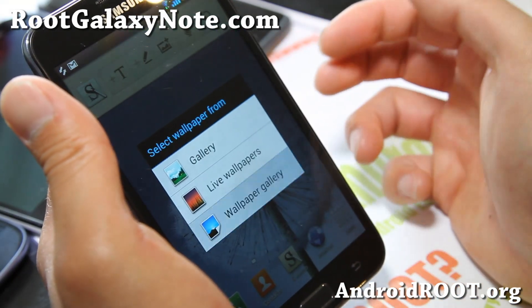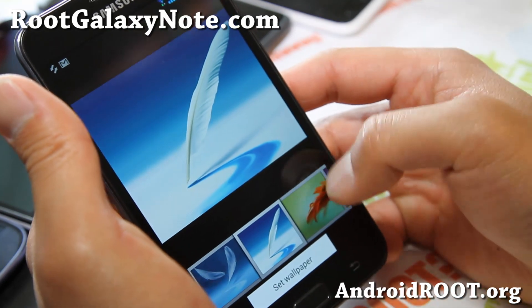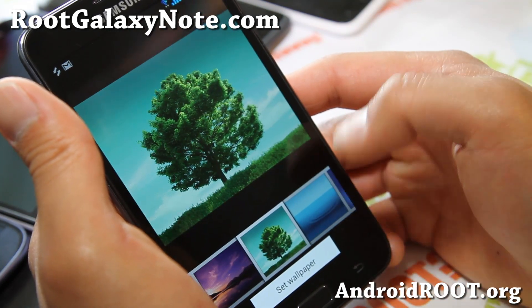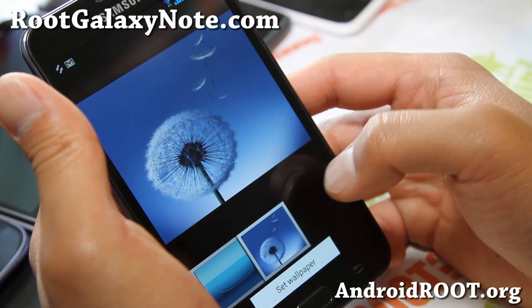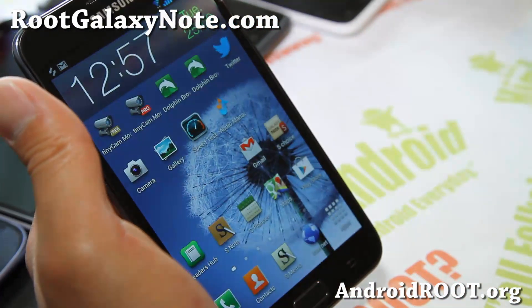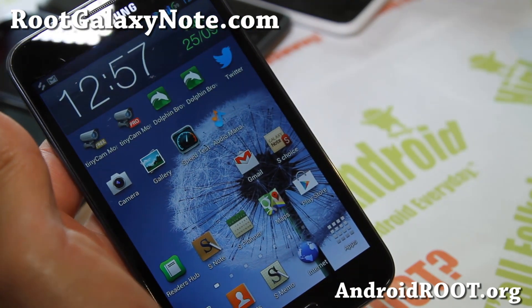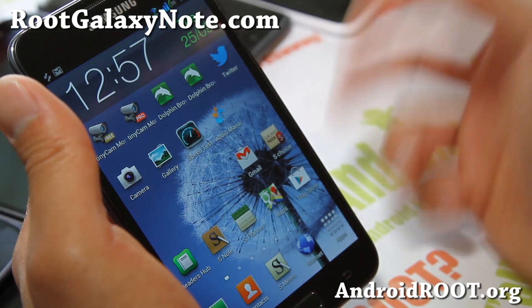It also comes with some wallpapers — there's a wallpaper gallery. Here are some that I think are from the Note 2, and also from the Galaxy S3, so you get all those wallpapers. I know some of you are crazy about wallpapers, and this one definitely has a lot of things you will like.